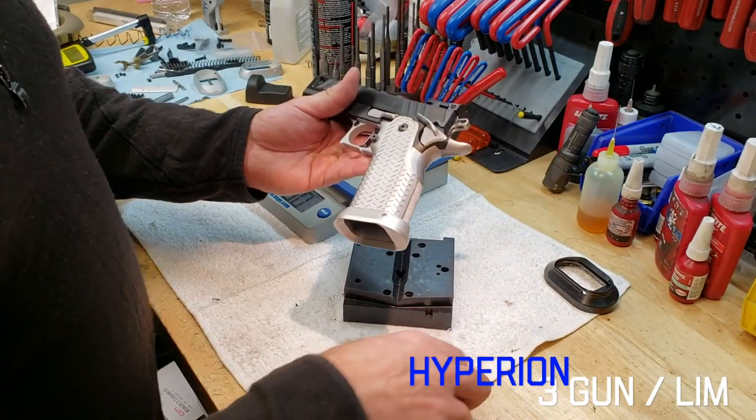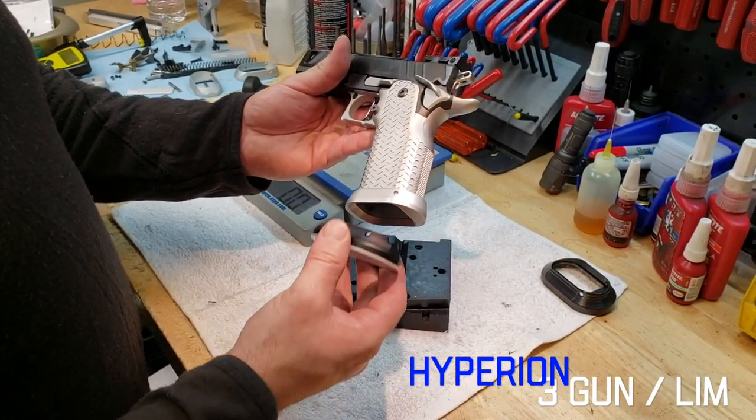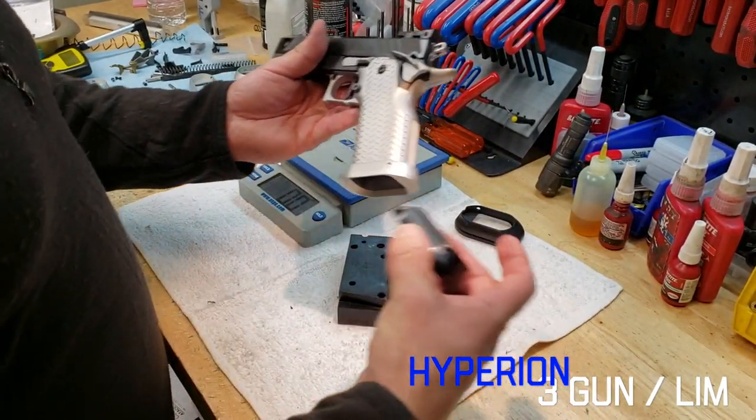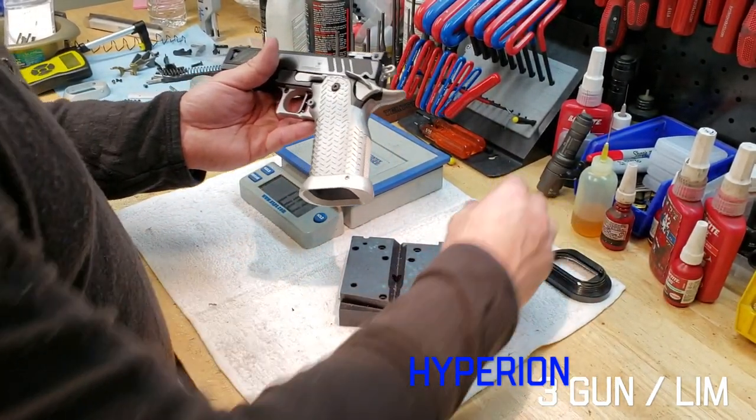We've got different magwell options. This is the smaller IDPA magwell. Chile also makes a bigger magwell with a plastic insert, and we're going to have a stainless magwell out for that in summer of 2019.